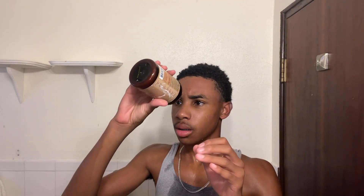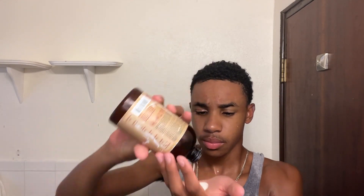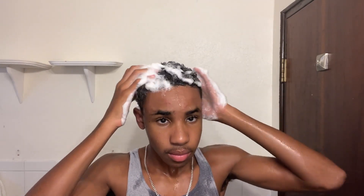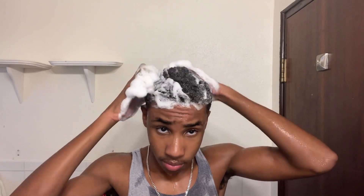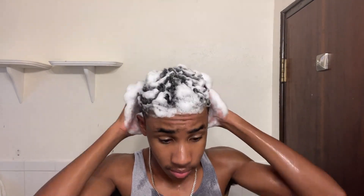Now, second wash. After your first wash, this is the most important part. Put that shampoo — the lather will be on command. If your lather doesn't look like this right here, you're doing something wrong. You need to comb, make sure your hair is detangled, and make sure your hair is clean. It's probably too dirty, or you're just not using the right shampoo. Don't use an axe bottle — use shampoo, even if it's not the best, just use shampoo.